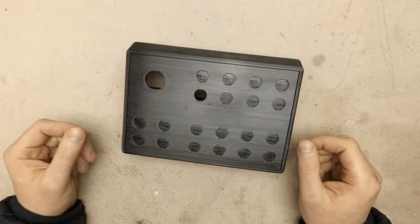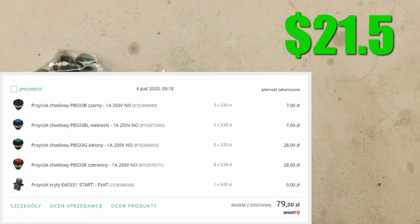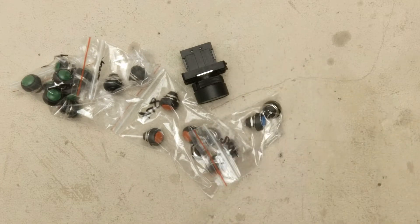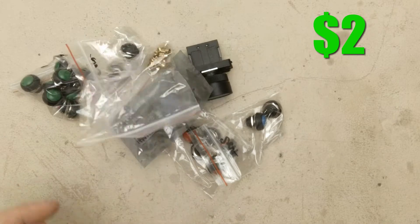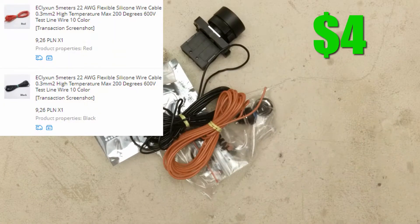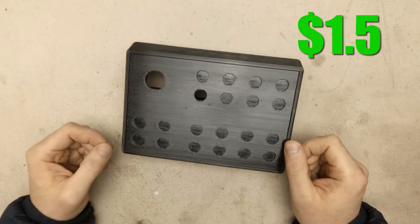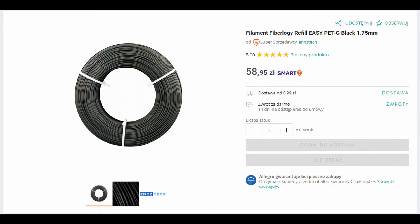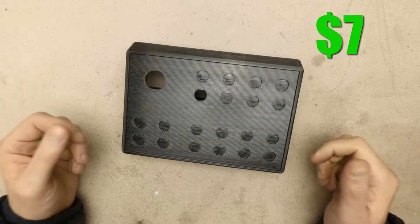Let's see what we need to build the button box and how much money I spent on materials: buttons, Arduino, some threaded inserts, some wires, and $1.50 for the USB cable, and of course 350 grams of filament for printing the enclosure. I used PETG from Fiberology which is $70 for 850 grams, so about $7. Again, in total $42.